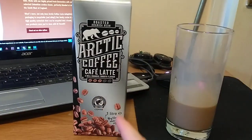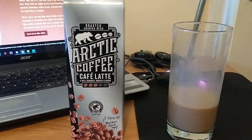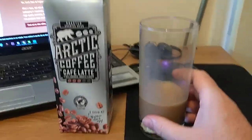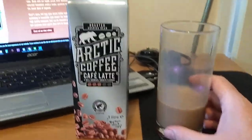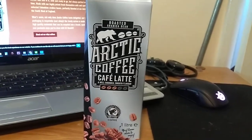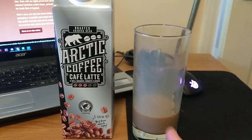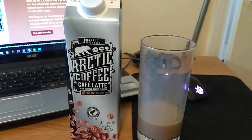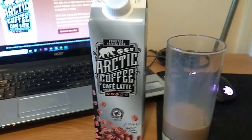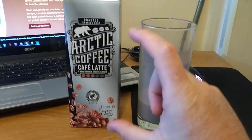I think it's made with about 70% full fat milk, and then about 25% coffee, and the rest will be sugar and various other stuff. But yeah, that is very, very pleasant indeed — very nice. And to be brutally honest, I would say the taste of that is up there with the taste of the Starbucks cans, the double espressos. And they're normally two quid for a really small can.